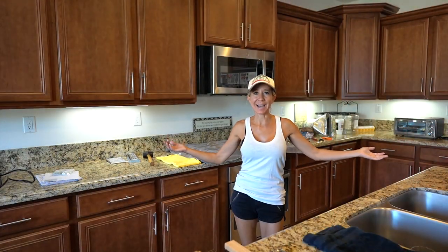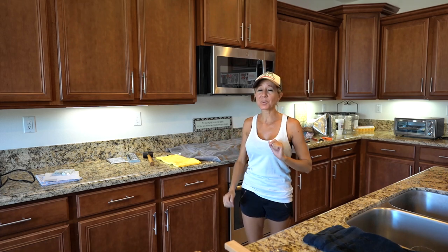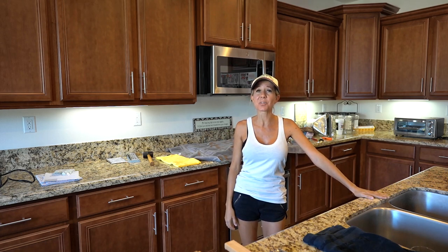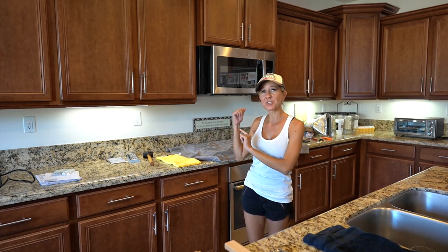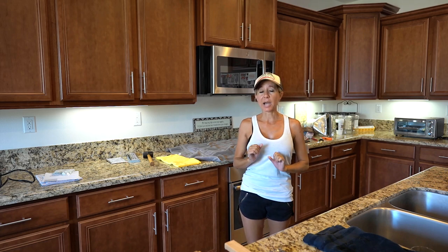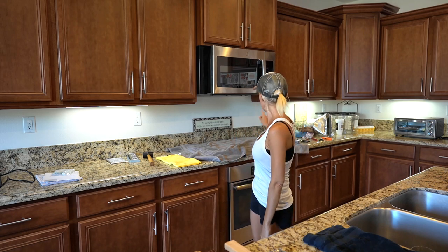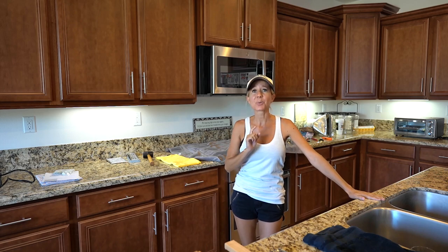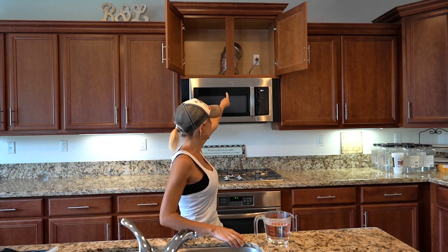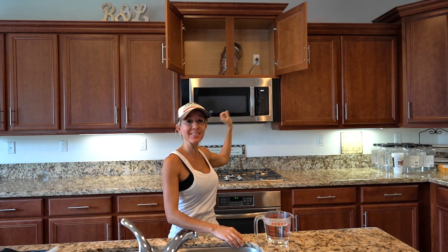Welcome back! We got the microwave installed — we didn't do it on camera because it was a little more difficult than one might think, since all of the mounting points were different from our previous microwave to the new one. Now we need to install the vent hood and a couple of other things. Bill got the vent hood installed, we got the microwave plugged in, and the clock set.